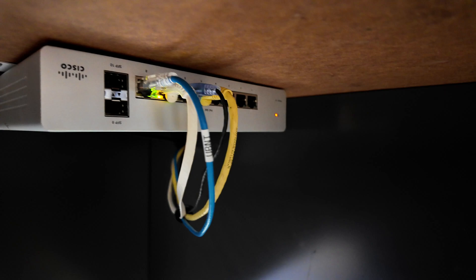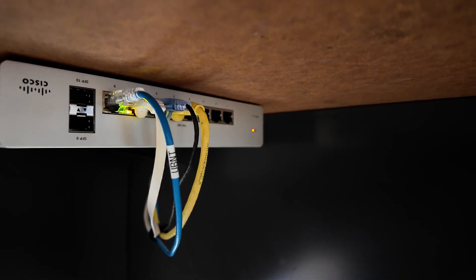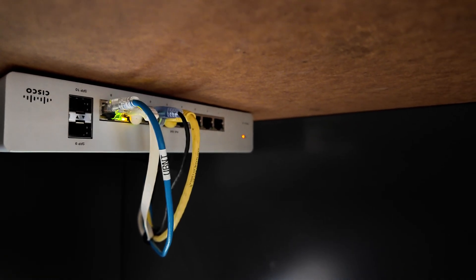At the lab — got the data drop labeled and plugged in, switch port 8.